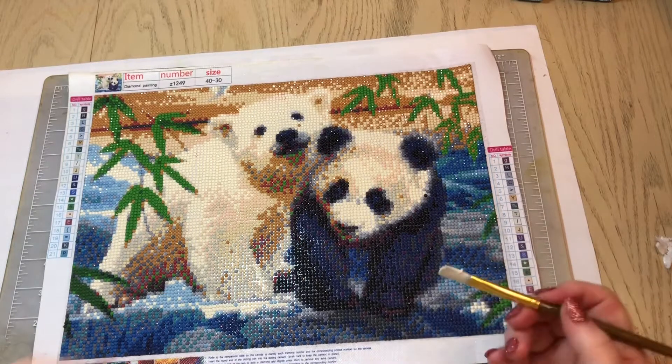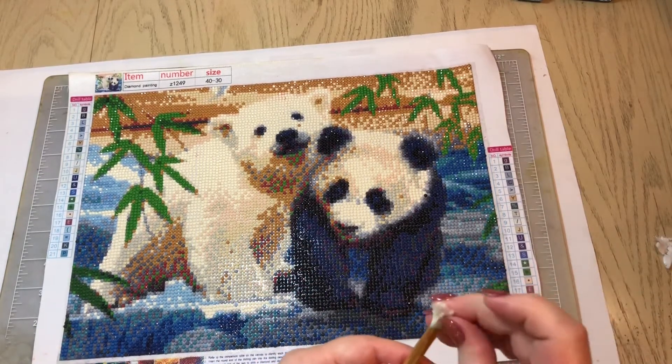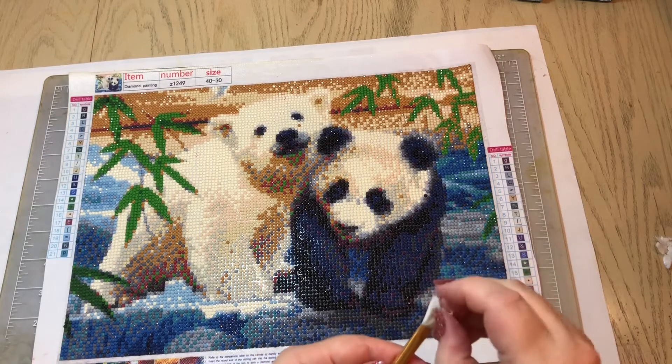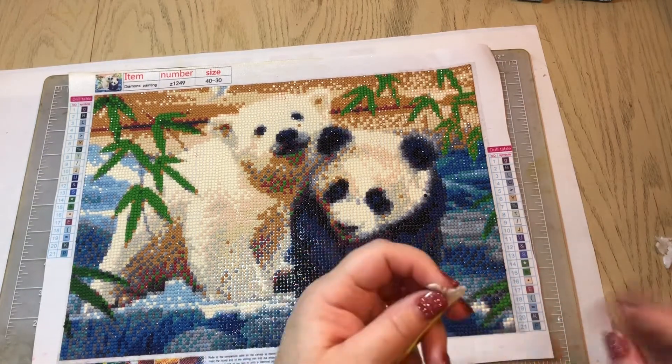I like to use this type of brush because it gets down into all of the little crevices when I do my first layer. Some people only like to put one layer of Mod Podge on their diamond paintings, but I like to put at least two layers down.